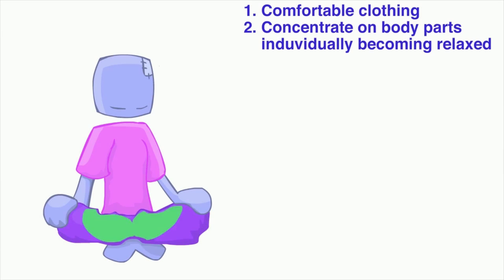First your feet, then your legs, then your thighs, hands — for about 10 to 20 seconds each — and just focus on them becoming relaxed.